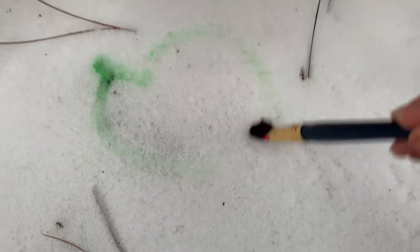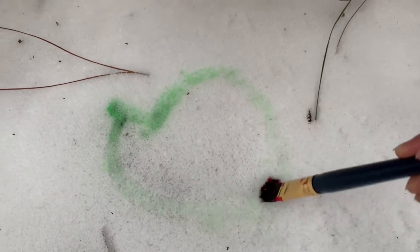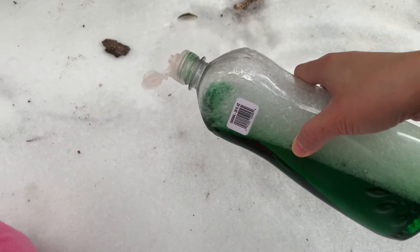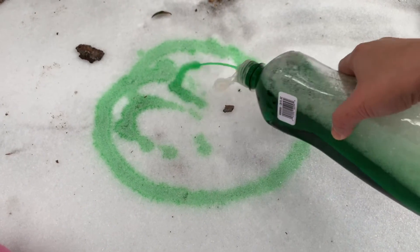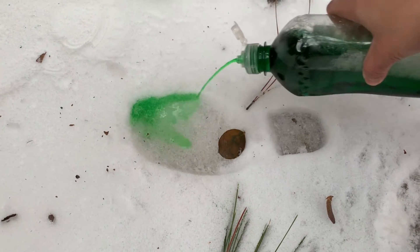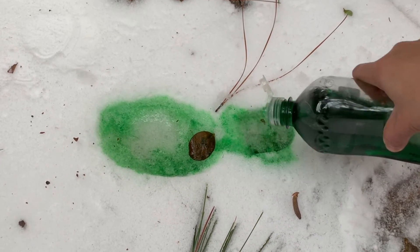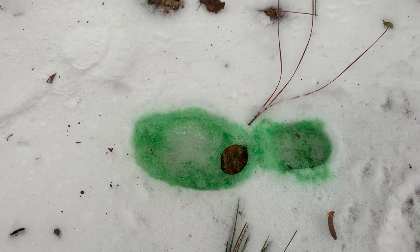You dump it? No, no. I'm going to paint it up this year. What should I do? I'll show you. Okay, let's do the smiley face. Ice. See, ice. Oh, it's hard to do the smiley. That's the smiley mouse.